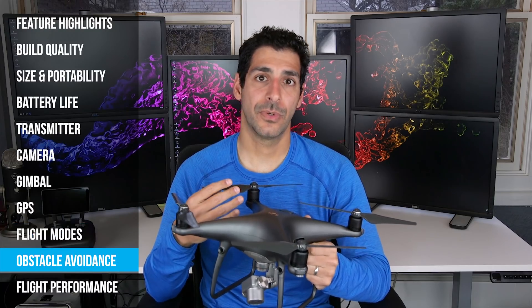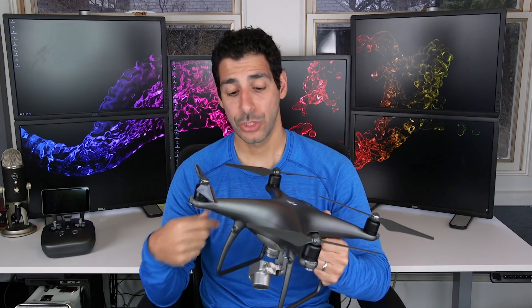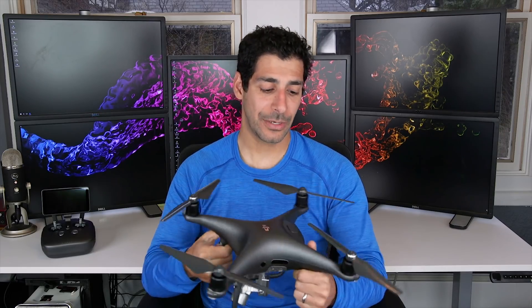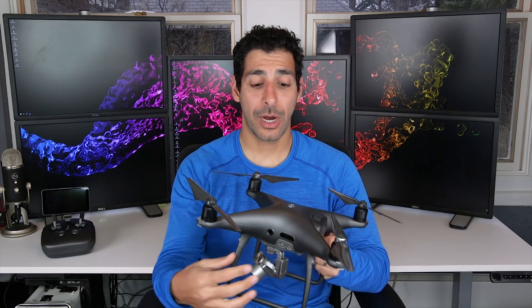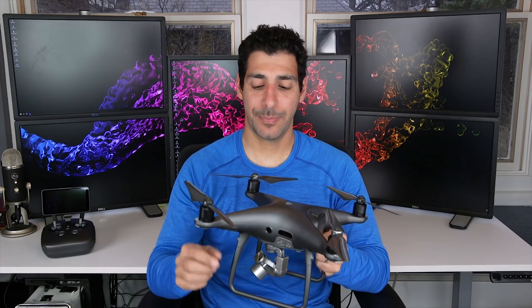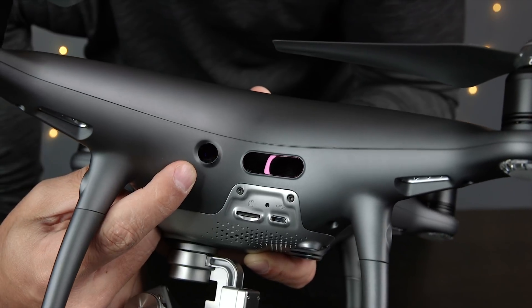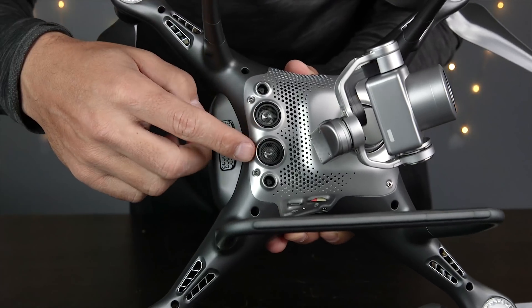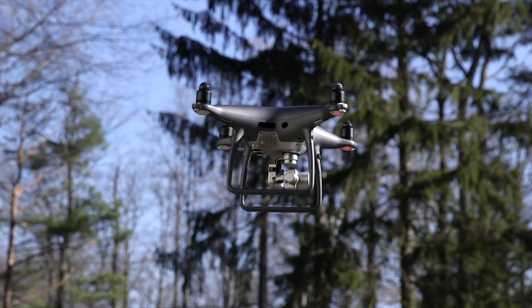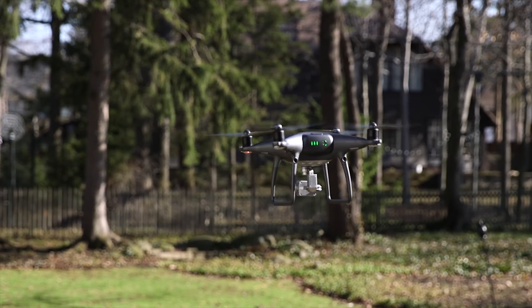In addition to the front-facing sensors on the Phantom 4, there are now identical sensors on the back as well, which helps save you from backing up into an object. There are also infrared sensors on both sides, though they're not the same as the front and rear sensors — they do a pretty good job but don't operate in every flight mode, so it's still possible to crash going sideways. I always look at obstacle avoidance as insurance rather than something I blindly rely on. It's a super nice feature to have, but I still do everything in my power to avoid having to use it.